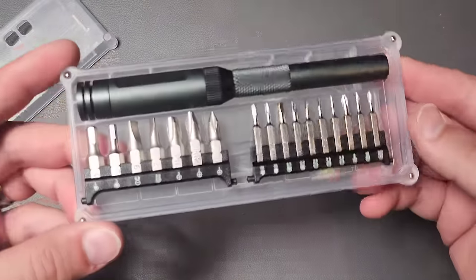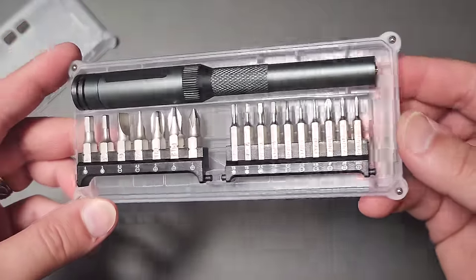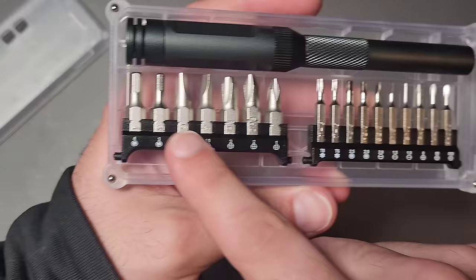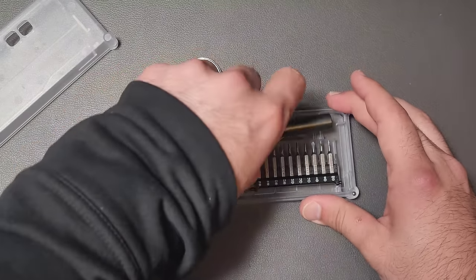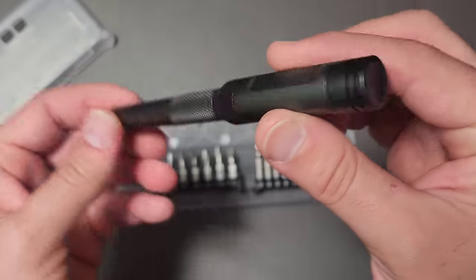It is a screwdriver kit. I wouldn't call this a complete kit, but notice that we have two different sized bits. We have four millimeter on this side and full hex on this side, and what I found interesting is that this is designed to do both.